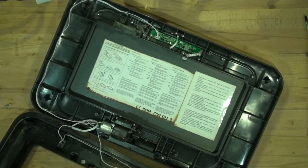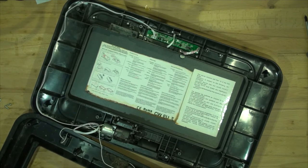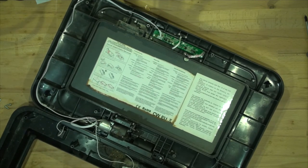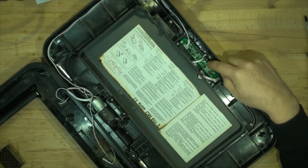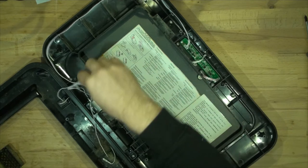So here's the mechanism. We've got a very dirty inside. Here are the switches, and there's a circuit board that we'll have a closer look at, and the mechanism.